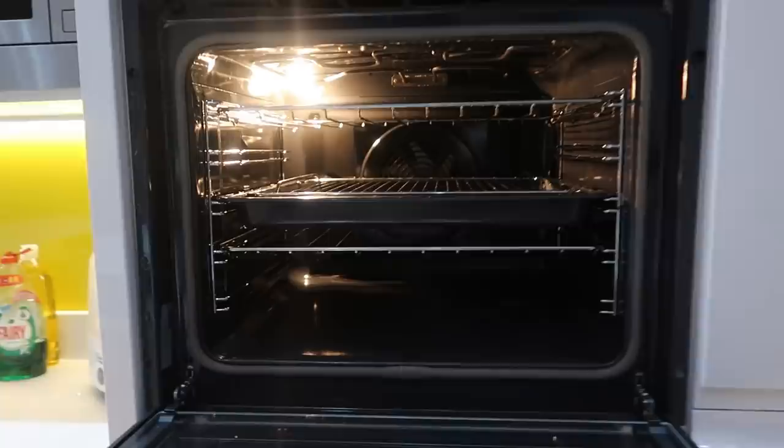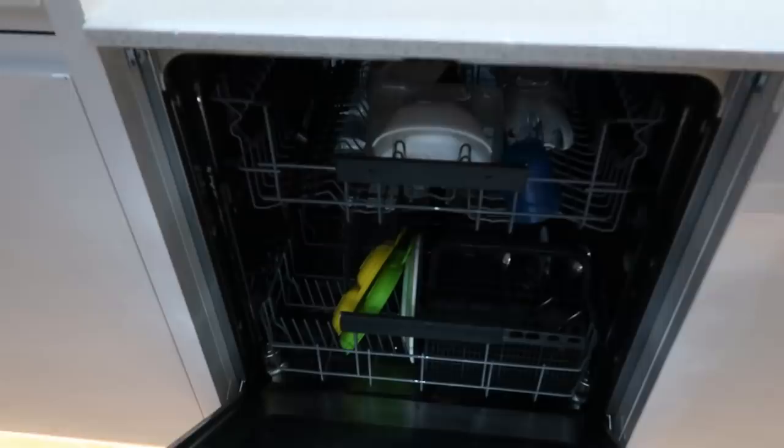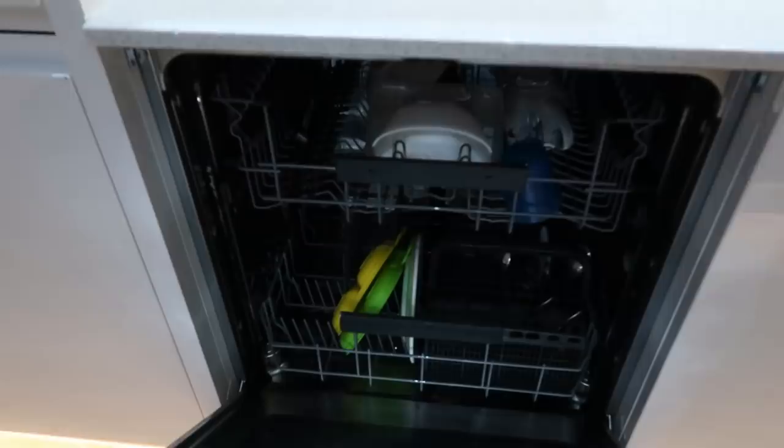Cupboard space, drawers, more cupboards, cutlery drawer, utensils in that one, a few bits and bobs in that one, more cupboards along here. The saviour of the day - the dishwasher. This poor old girl must go two or three times a day. Brilliant.